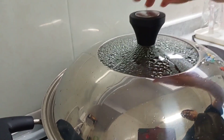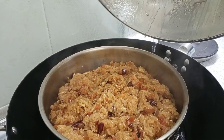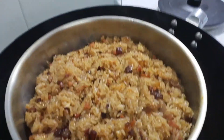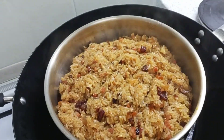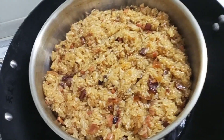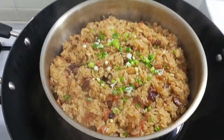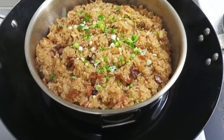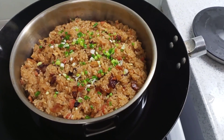So ayan na guys, i-check natin yung aking sticky rice — ayan na siya guys. Ayan, yummy! Tapos lagyan natin ng spring onion para lalong mas masarap. Ayan, yummy!